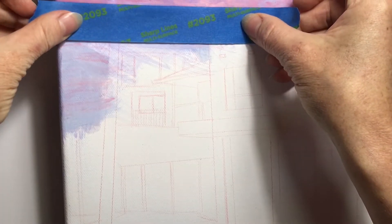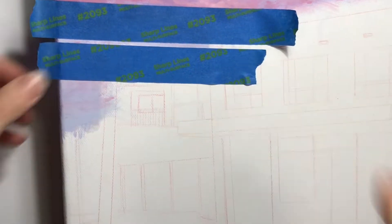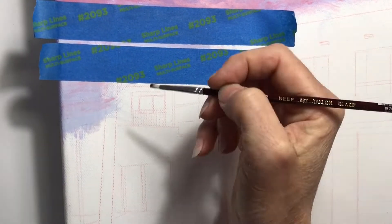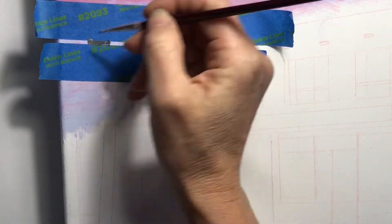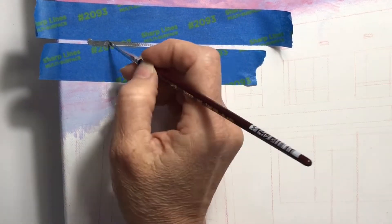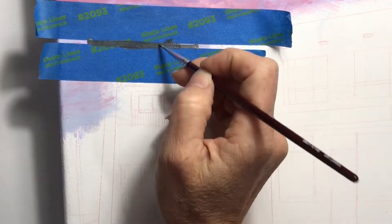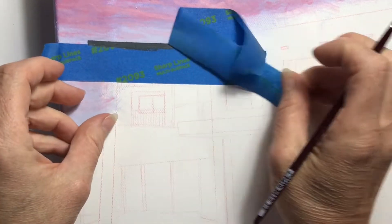When painting straight lines at the hard edges of buildings, the blue masking tape that you buy from Bunnings in the paint section will become your best friend. Place it over your painting and just make sure it's secure so that you don't have any bleed of paint underneath the tape, then go over the top. It dries very quickly when using acrylic paint so you can quickly rip it off and keep going.